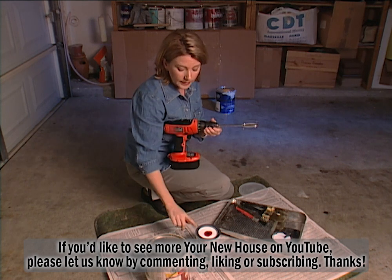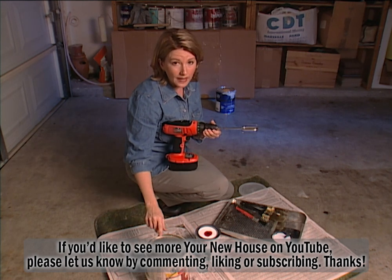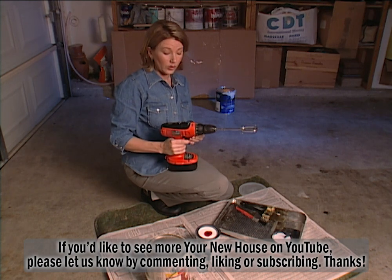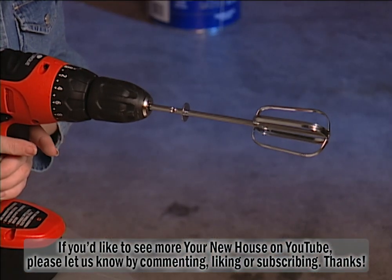This works great for quart-sized cans of paint, but for gallon size the beater shaft is really too short. Be sure to keep your drill on low speed or all you're going to do is splatter paint everywhere.